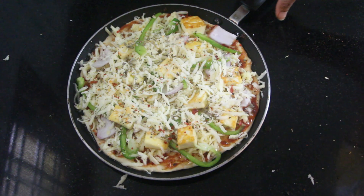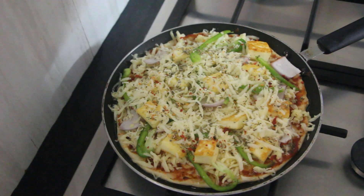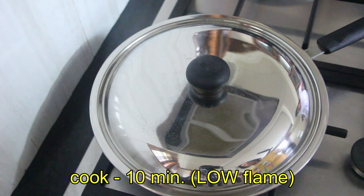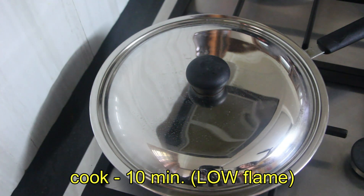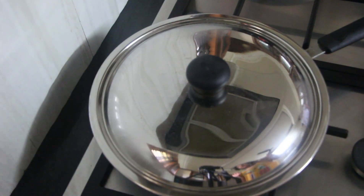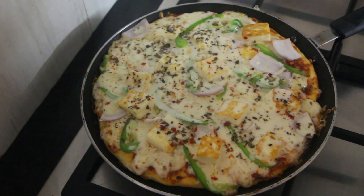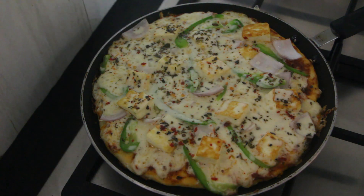Let's bake it in low flame. You can make the base with a high flame first. Then we'll cook it in low flame to cook our pizza, make the base, and melt the cheese.